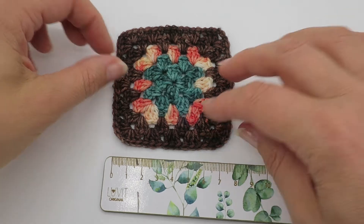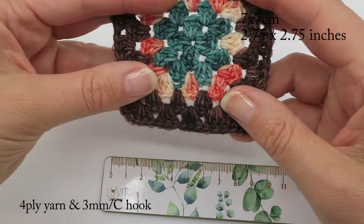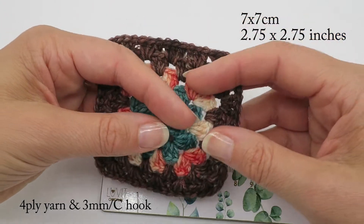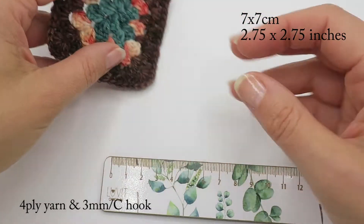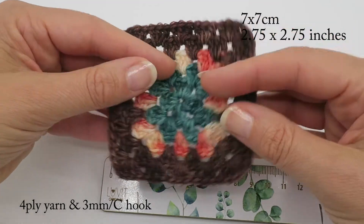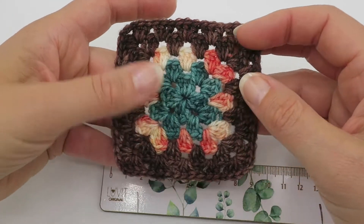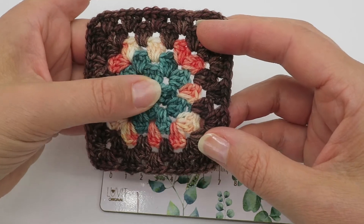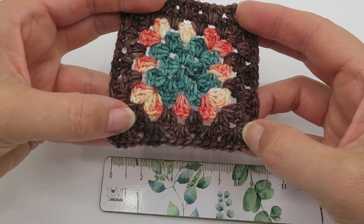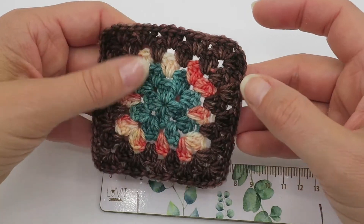This motif comes out about seven centimeters. For this motif I've used a three millimeter hook and a four-ply fingering weight yarn. You can use any weight of yarn you like with a corresponding hook size, and if you check out my blog post there are suggestions for different weights of yarn, hook sizes, and the approximate size of the motif that will result.